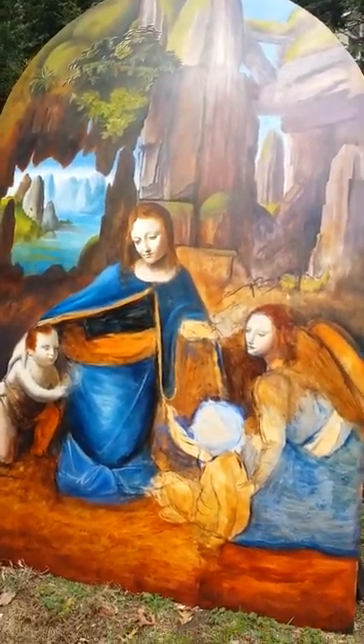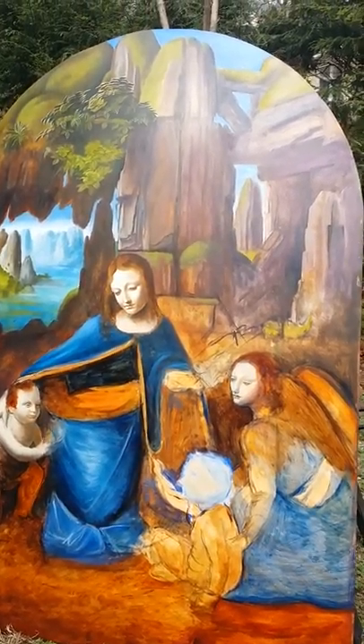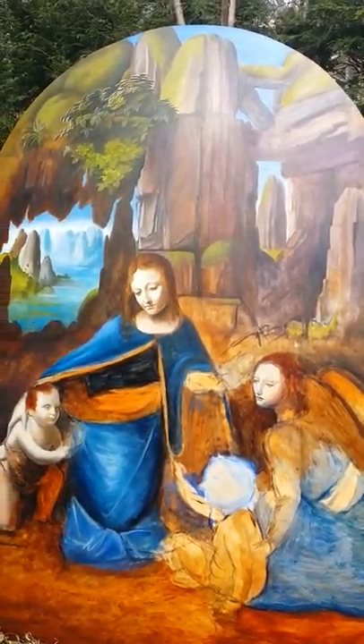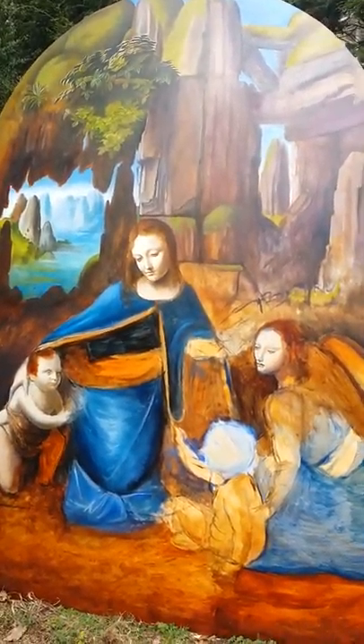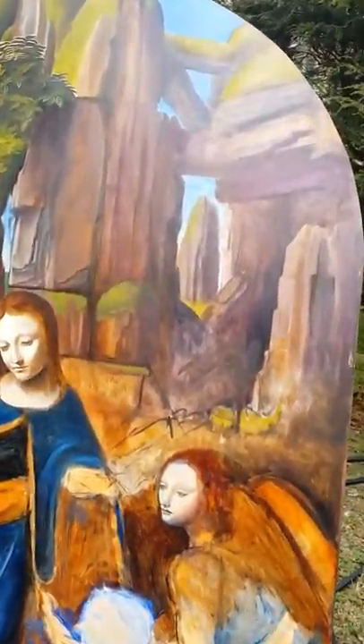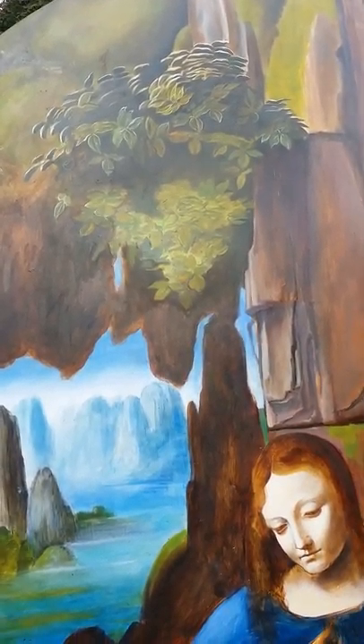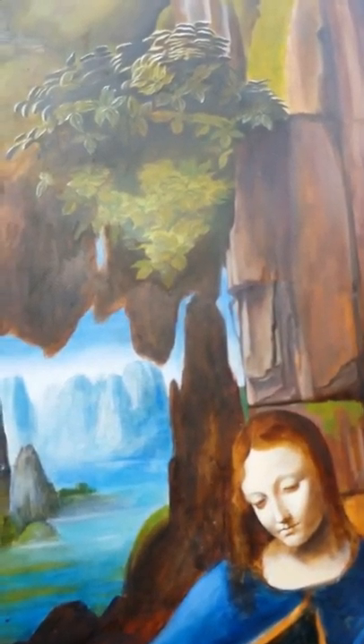Interesting about Virgin on the Rocks — you notice that the rocks behind her are very phallic, and there's a lot of stuff you learn as you really dig into this piece. There are two versions: one in the National Gallery and one in the Louvre. This is the National Gallery version, and I much prefer it.